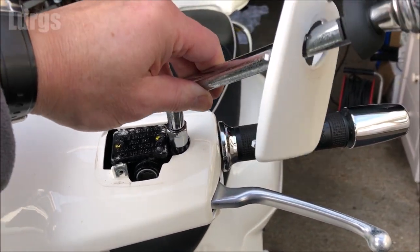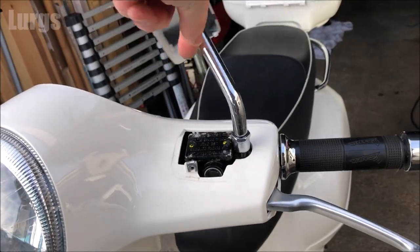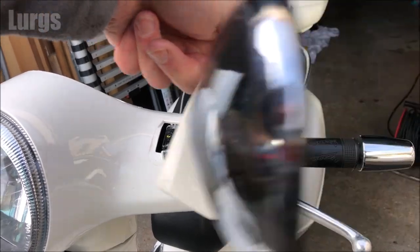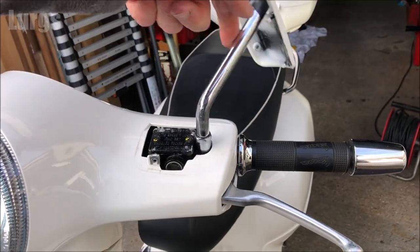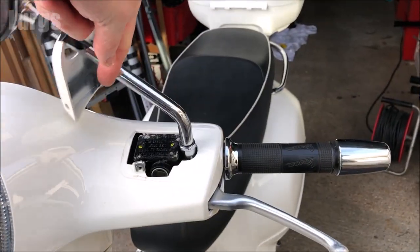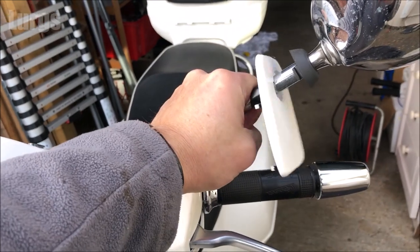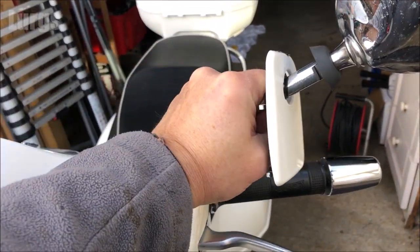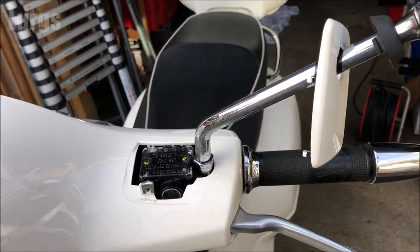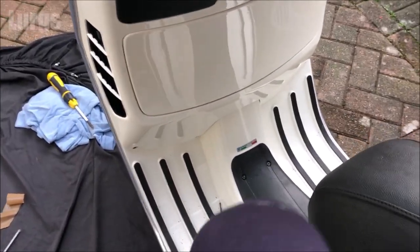Now we can put the wing mirrors back on. This shouldn't need adjusting because I haven't actually touched it — it's just literally going back on where it came from. I will tighten the nut just so it locks in. I'm not going to slide that fairing bit down yet — the other side is exactly the same so I don't need to show you that. That wing mirror is now on.